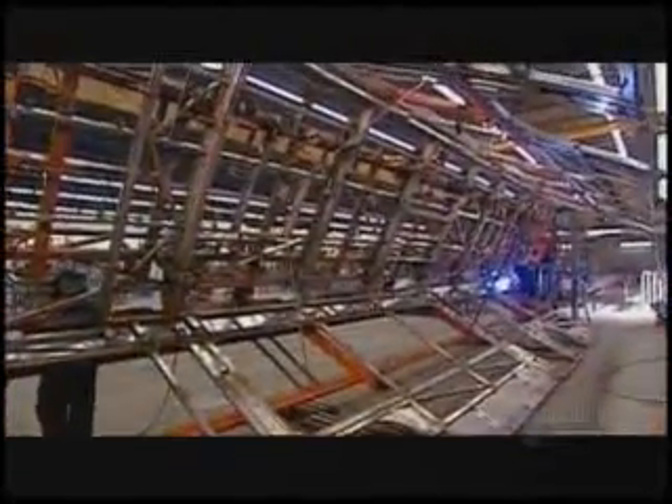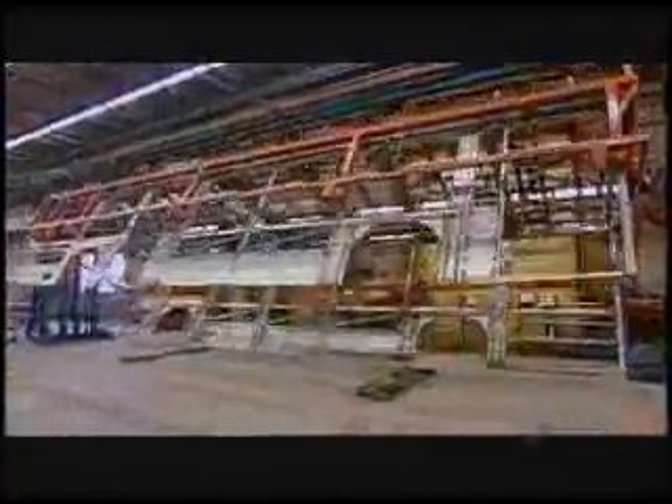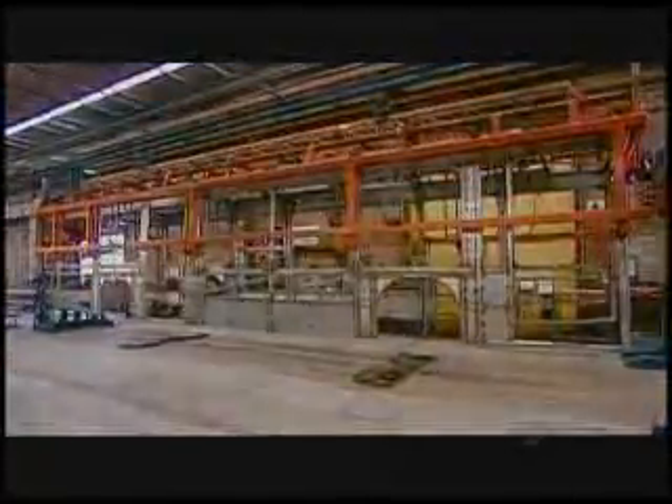It turns like a giant rotisserie, giving workers easy access to whatever part of the bus they need to weld. When the welding is finished, they turn the bus right-side up. They put the structure on a dolly and release it from the jig so that they can move it down the production line.